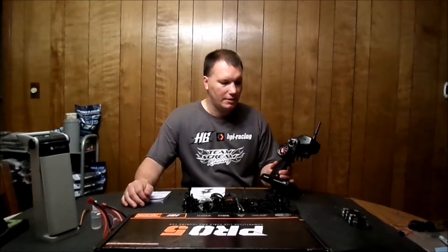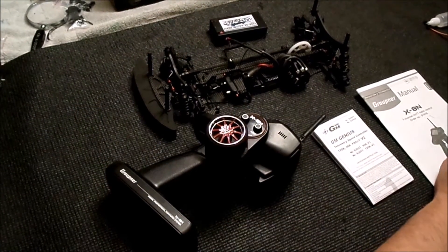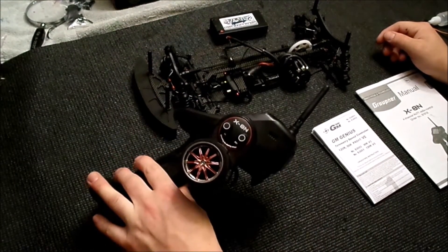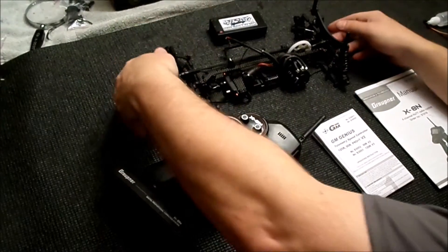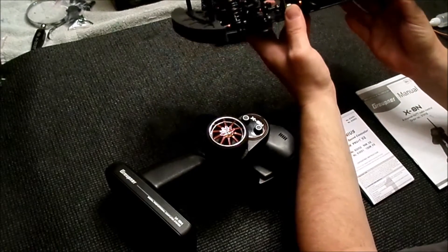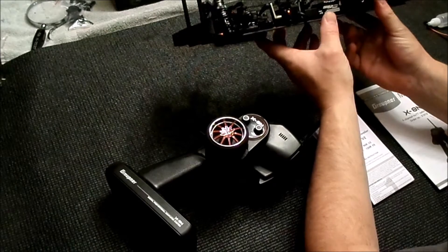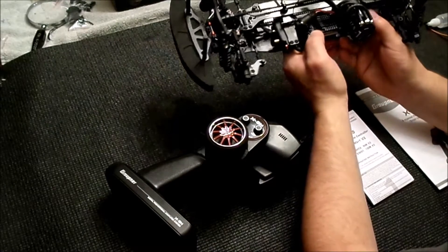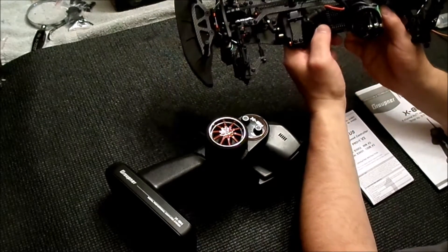Hi, this is Scott Robert, and today I wanted to go over another feature on the Graupner X8N radio when used in conjunction with the Graupner Genius Speed Control series. The first thing I wanted to do is show you basically what I have in front of me. I have the X8N transmitter, and for this example I'm using my Pro 5 touring car. I've installed the Genius Pro 120R V2 Graupner Speed Control in it and I'm using the telemetry capable GR8 receiver.